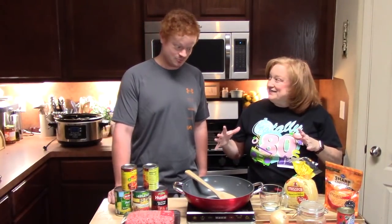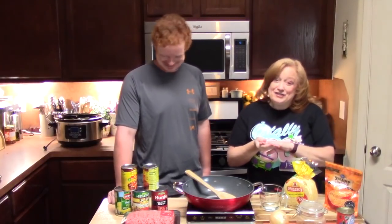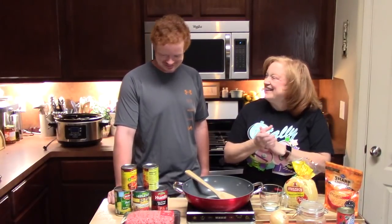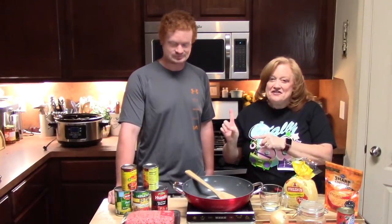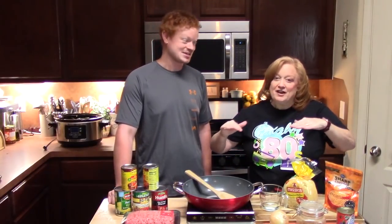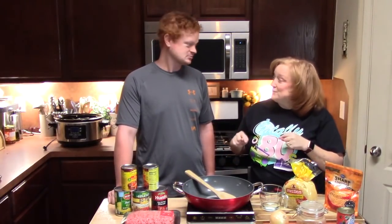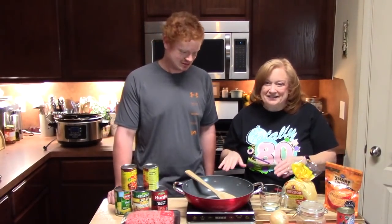We're ready to get started. It's actually morning time, about nine o'clock. I had to roll him out of bed — it's his off day. He has done another video with me using the crock pot; it was the lasagna and we layered that thing all the way up to the top. Y'all go check that one out if you haven't seen it. It was so delicious. Enchilada Mexican casserole in the crock pot — let's do it!